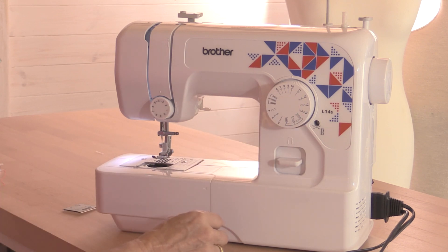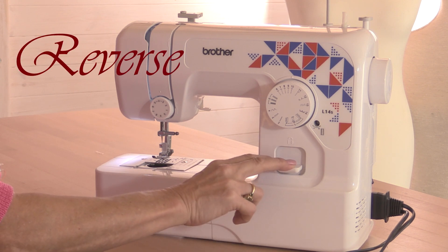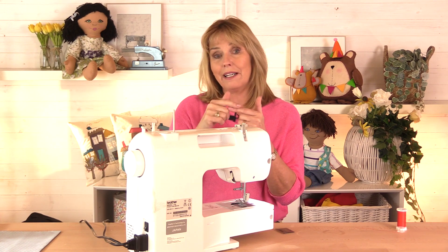This is a very basic machine. Down here is a reverse button — if I press this down and put my foot on the foot pedal, the machine will sew backwards. The reason you need to do that is when you start sewing a seam, you sew a couple of stitches back and then forwards, and that helps to stop the thread and the stitches from coming undone.